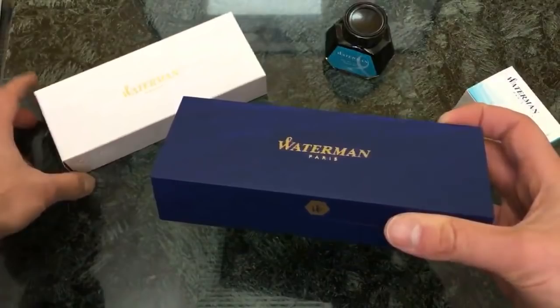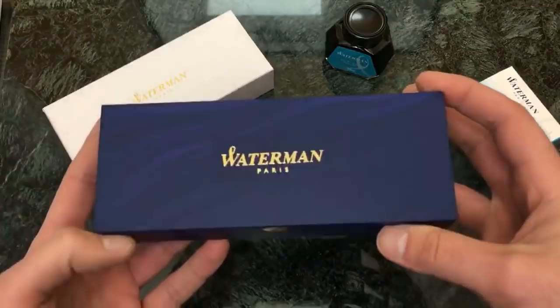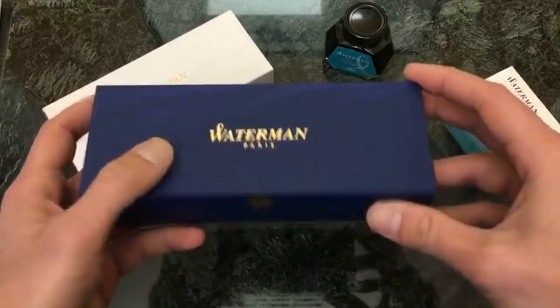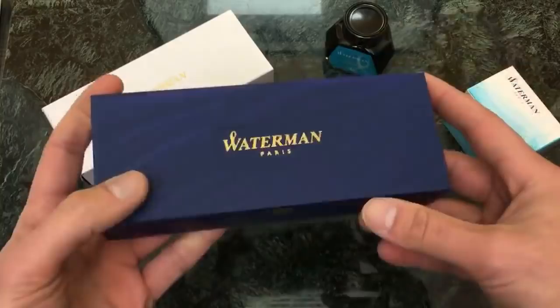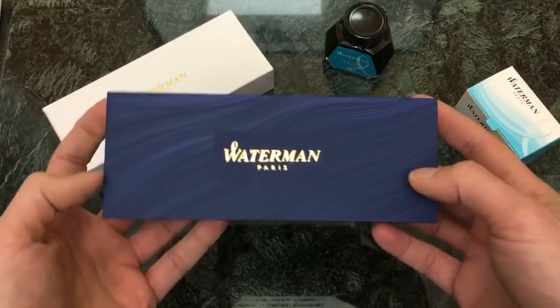So we just unbox the sleeve that's here — a white sleeve with a gold metal foil — and we have the Waterman Paris logo imprinted on here as well with gold foil. This box has gone through several iterations in the last, let's say, 10 years or so, and this is probably by far the fanciest version.